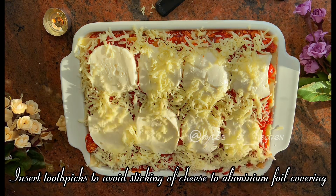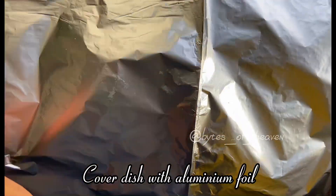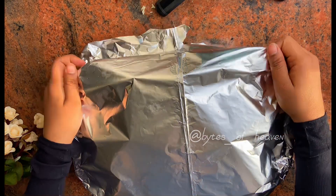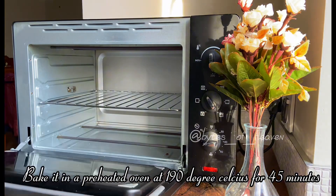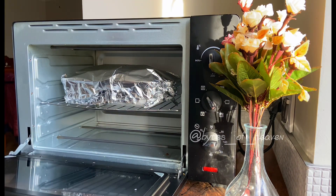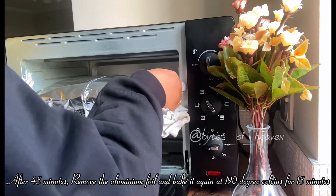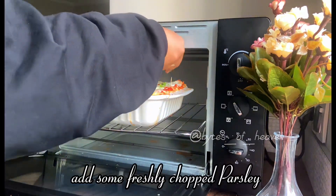Insert toothpicks to avoid the cheese sticking to the aluminum foil covering. Cover the dish with aluminum foil. Bake at 190 degrees Celsius. After 45 minutes, remove the aluminum foil and bake again at 190 degrees Celsius for 15 more minutes, then add some freshly chopped parsley.